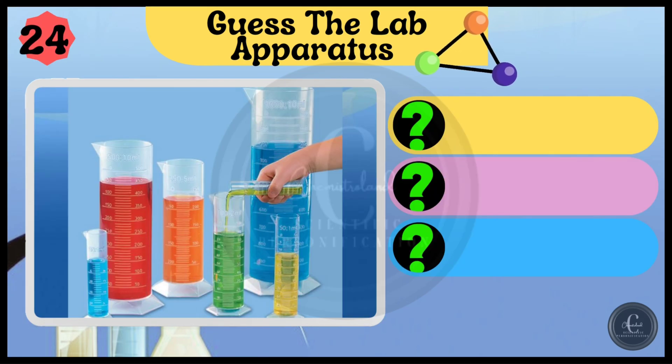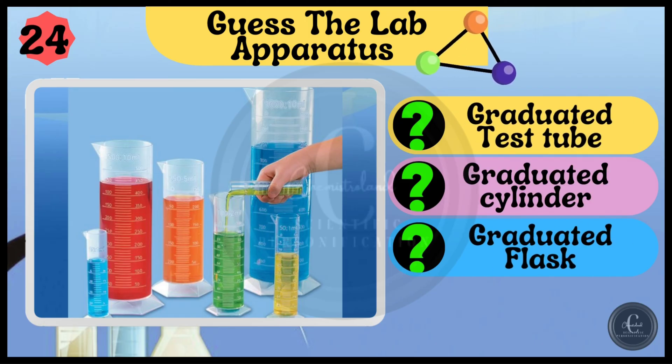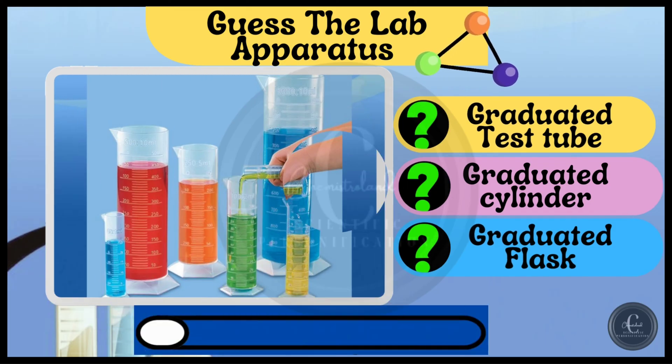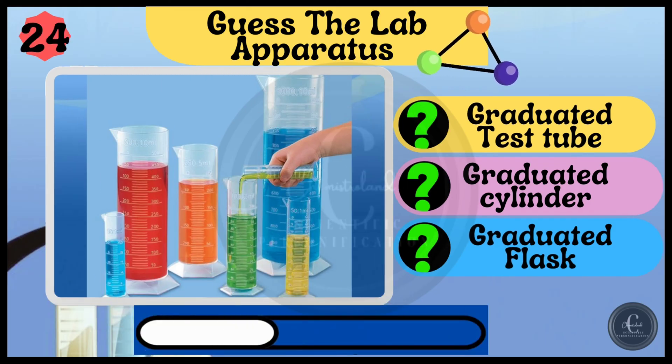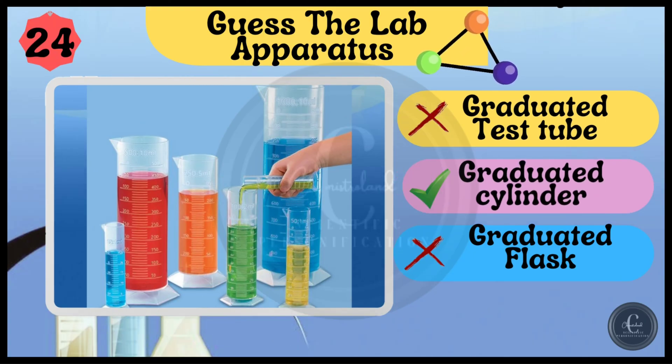Options are graduated test tube, graduated cylinder, and graduated flask. Wow, you found it — it's graduated cylinder.